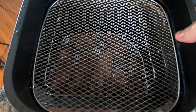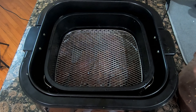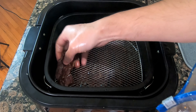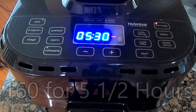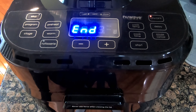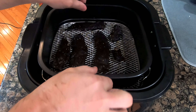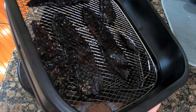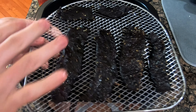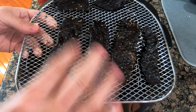This is the tray that comes with the New Wave air fryer — I'm going to put this one on top. These are done! Let's check it out. About halfway through I did flip them around; I put the jerky on the top rack, moved them down to the bottom one and vice versa, and I also flipped them.